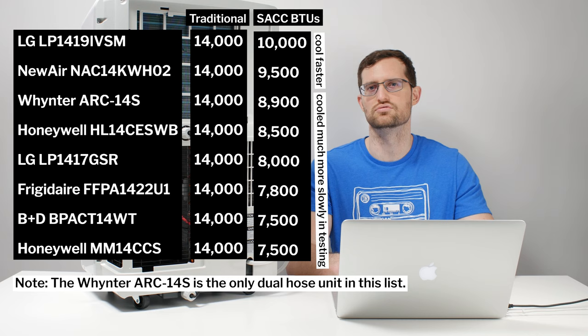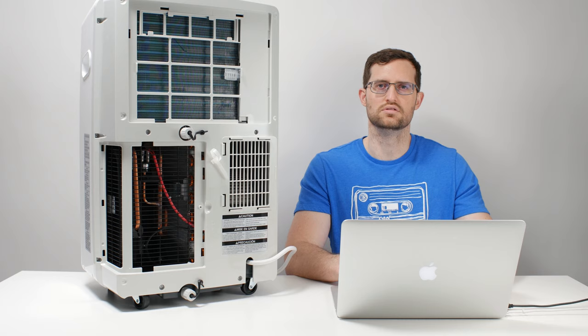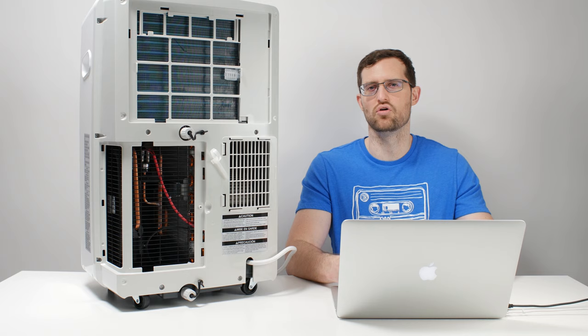Yes, it is interesting to see how these different units work and how infiltration air is more of an issue with one while heat added by ducting is more of an issue with the other. But the bottom line is that SAC takes into account all of that, and all you need to do is compare those two SAC values to determine the difference in performance between two different portable air conditioners.